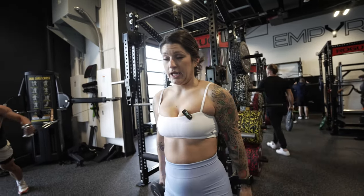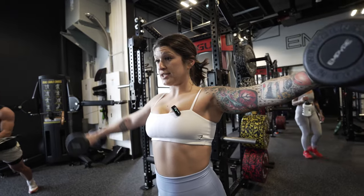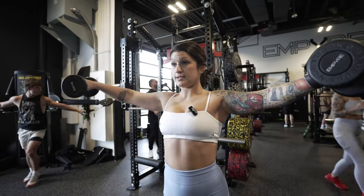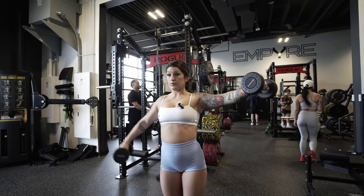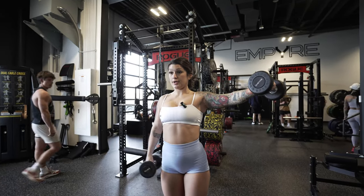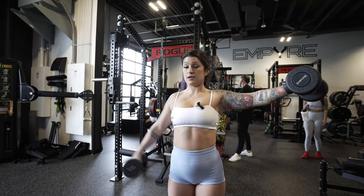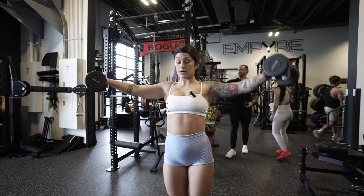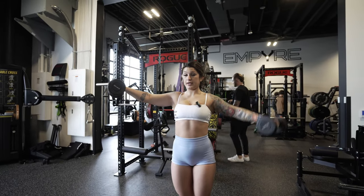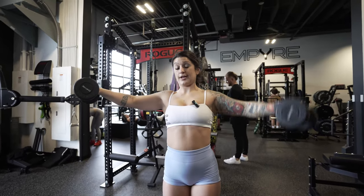For this one you want pretty light dumbbells because we're gonna be holding on to them for a whole minute. One arm starts out to the side, the other one — for 30 seconds — does as many raises as we can get. We're gonna feel the lateral shoulder here, and then once we hit that 30 seconds, switch. You really don't need more than five pounds to start. You'll do a full minute here, 30 seconds each side.